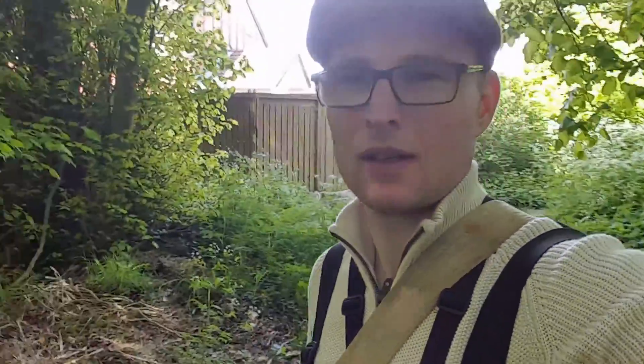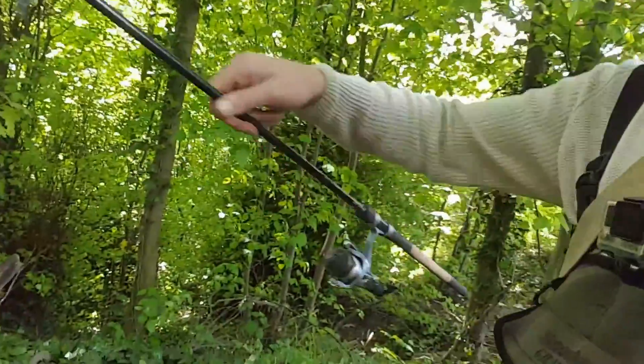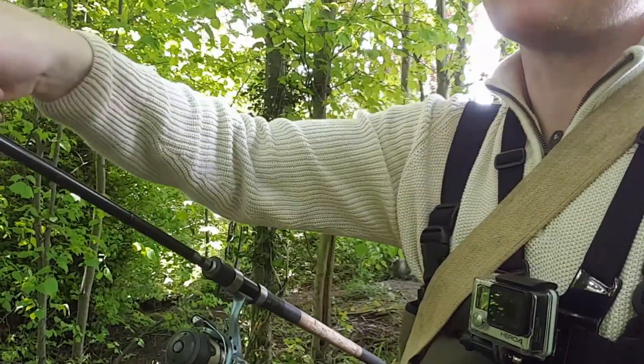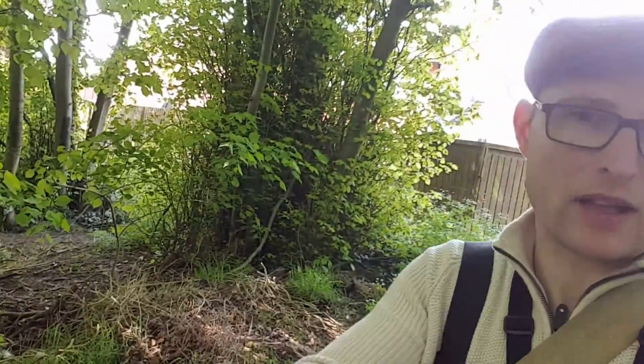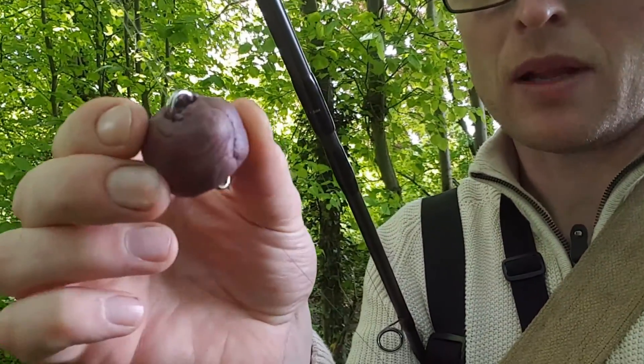The rig I'm going to be using today is very simple. Basically all it is is a one and a half pound test curve rod, a little Shimano reel, six pound line, and on that I've got a hook which is size eight — it's a Drillin Super Specialist — and that's about three foot long hook length up to a swivel.